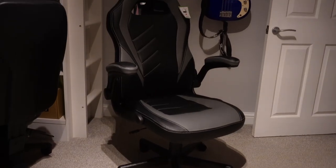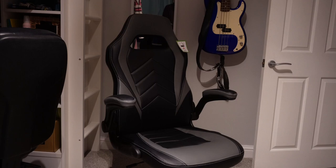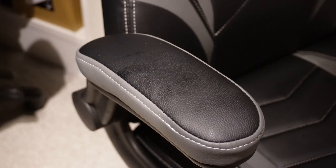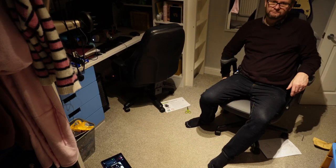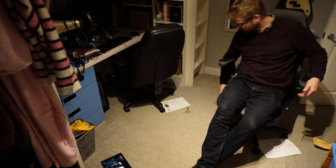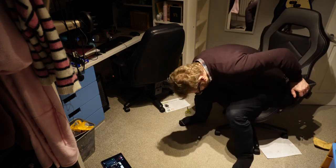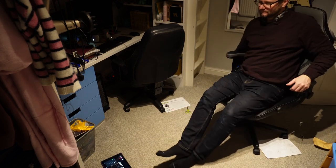One thing I hadn't realised is that it doesn't have a recline function, which could be a downside for some people. But overall, for the money, it's incredible — I have to say I'm very, very impressed. The first thing I did once I built it was actually try it, and it seemed pretty comfortable to me, to be honest. My daughter's had it a few days and so far no complaints. Obviously you could spend a lot more money and get a very comfortable chair, but I think for the money it's pretty decent.